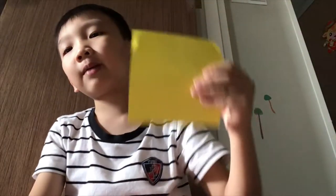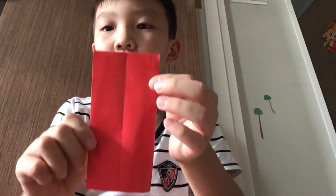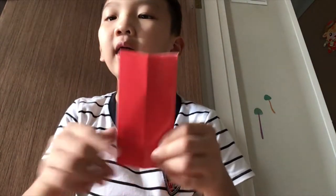Take a piece of paper, fold it into a half like this, then fold it into a half like this again. Then after that, we cut it.